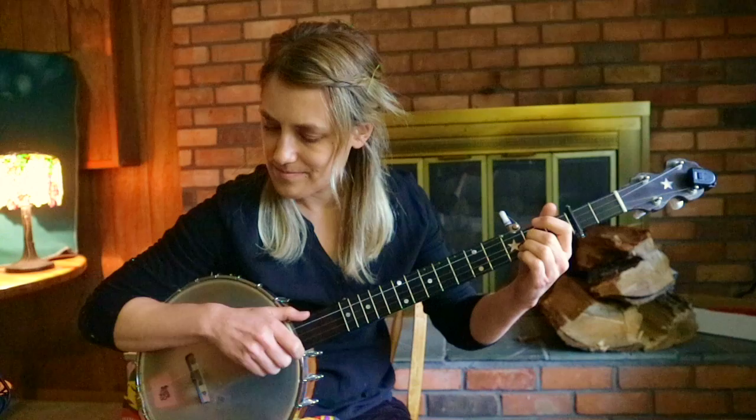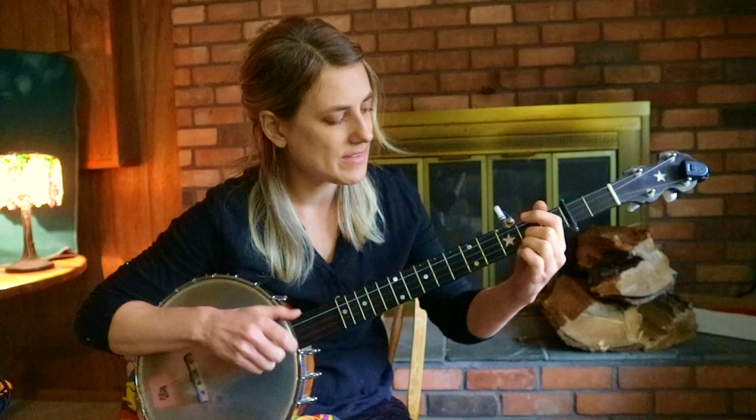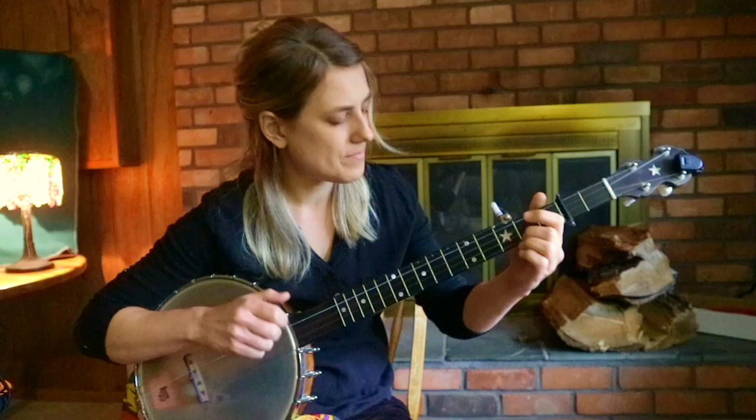Then you're going to do a ghost note on the first string — miss it — and go to your thumb. And then pull-off again, miss it again, pull-off again. Add that ending lick. That was the B end in the A section. So: miss, miss the note, ending.